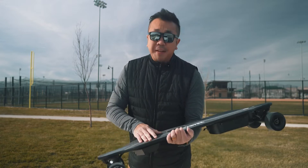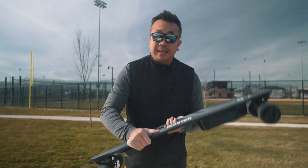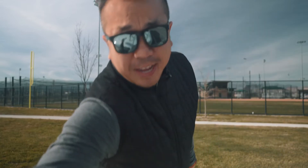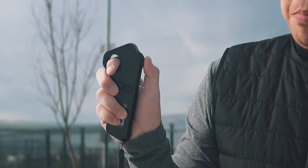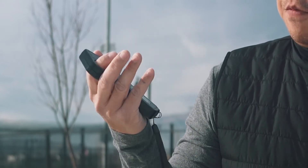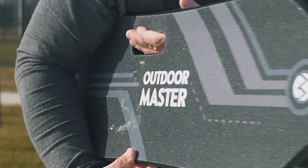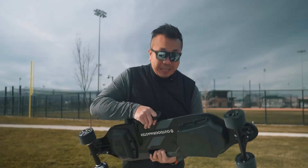The grip tape on it is actually pretty grippy — like it's pretty rough. So this is what comes with it. Also what you get is this remote right here. This is the remote to turn it on and to control it. You push it forward to go and you pull back to slow down. It has four different speeds on it, and I don't think we're actually going to test all four today because I'm just going to ride the level one mode.